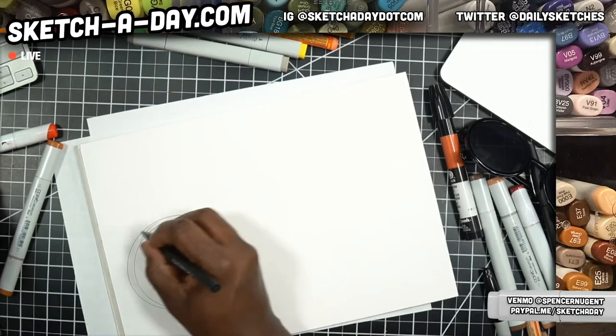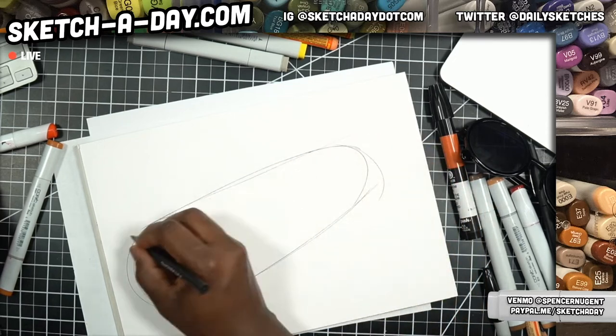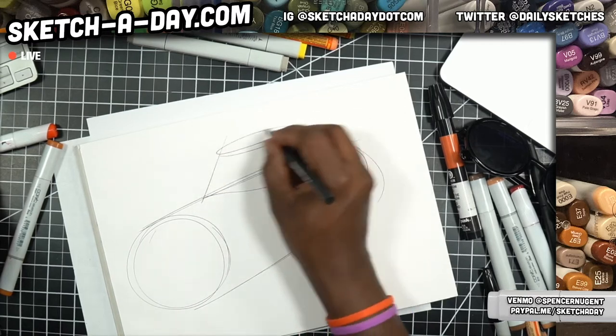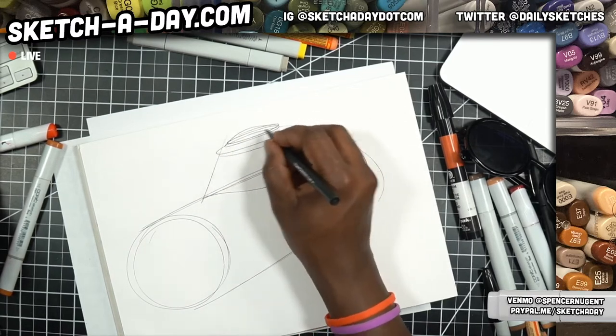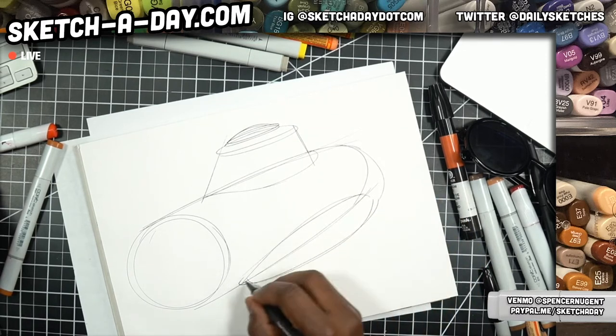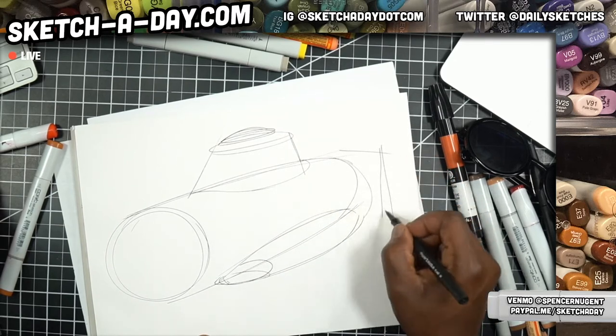So submarine — I might start with a sphere, kind of get a nice tube going here, something like this. And then on the top, we have maybe our egress ability to enter said submarine, maybe some sort of ballast tank, and propulsion.